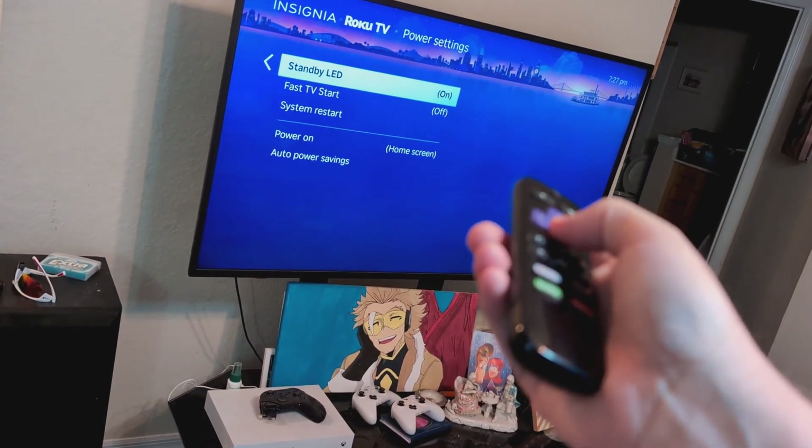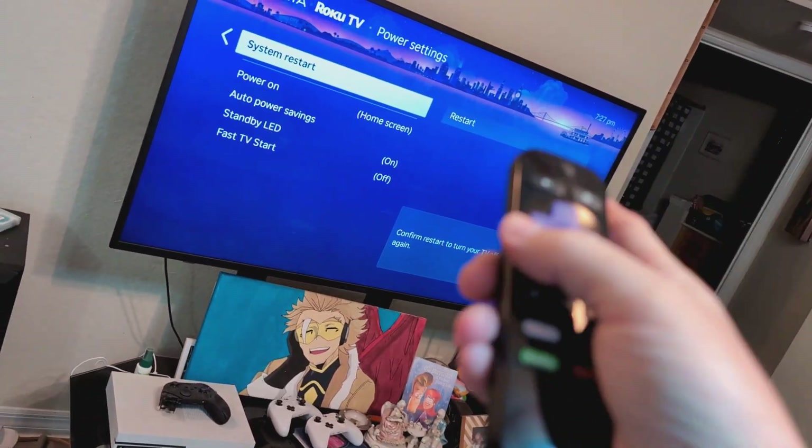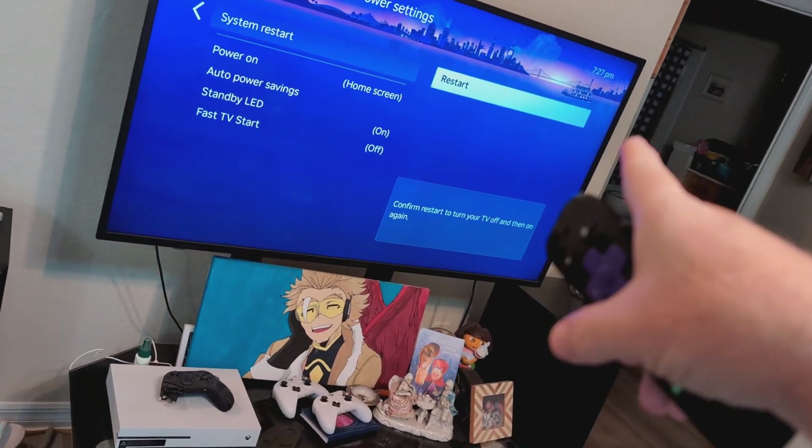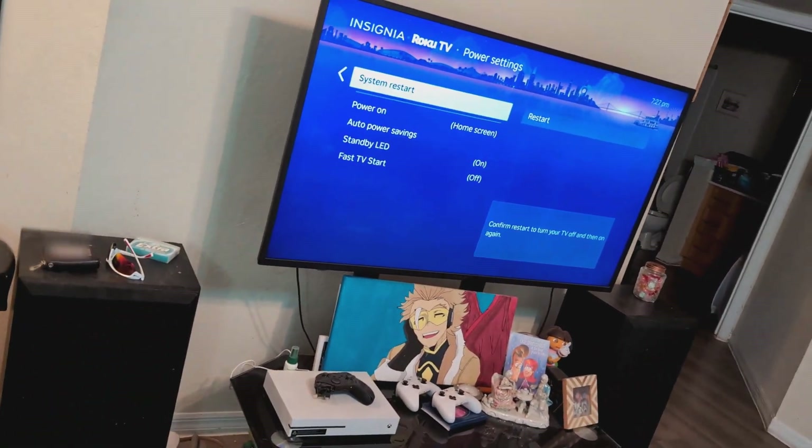Then go all the way down to Power and select System Restart. I did have a static issue with this TV and a system restart fixed it — it might fix yours too, so go ahead and try it.